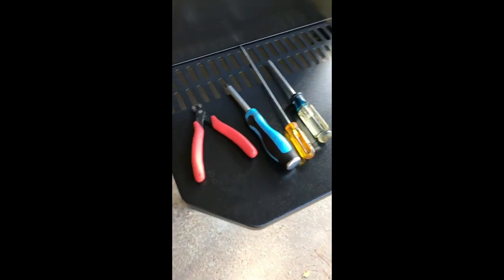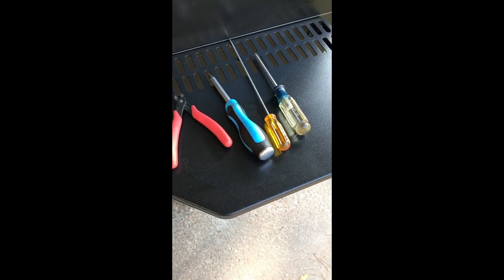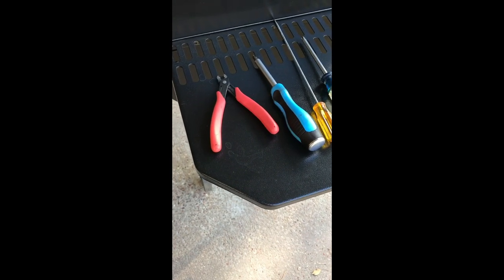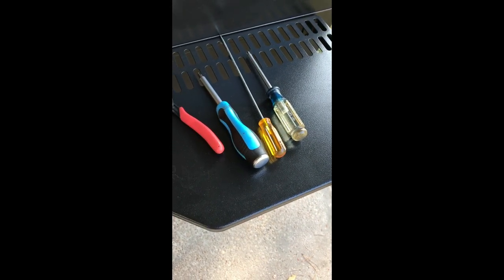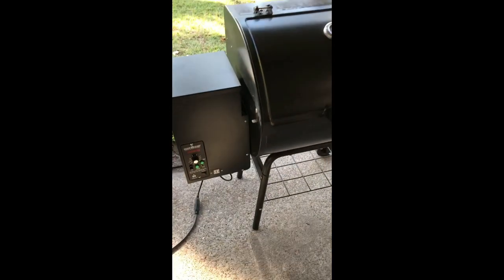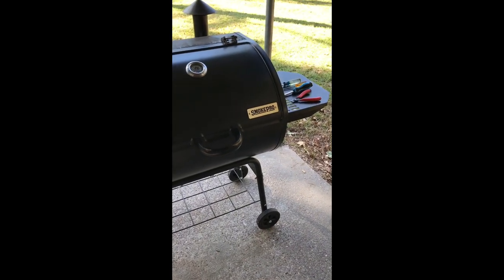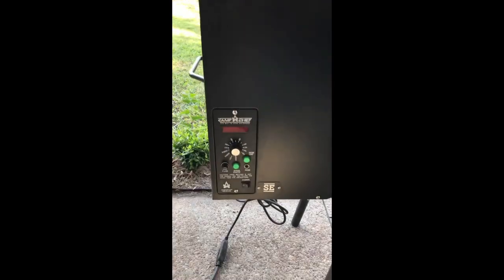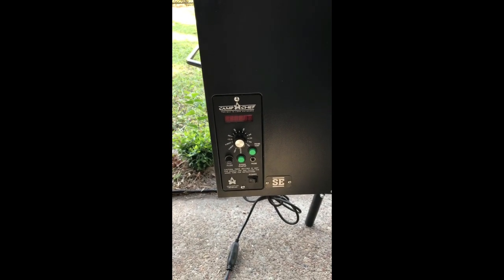To do this you're going to need a few basic hand tools: a Phillips screwdriver, a long screwdriver, and a pair of wire cutters. I've got two different screwdrivers but you really only need one. This is my Camp Chef SE, my older one which is out of warranty, and as you can see I have the factory digital controller installed.